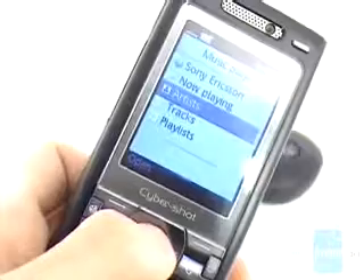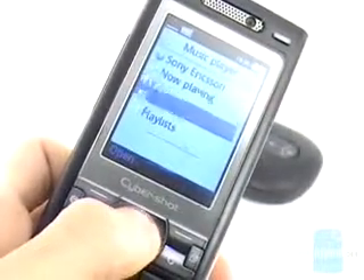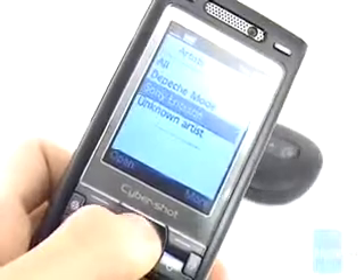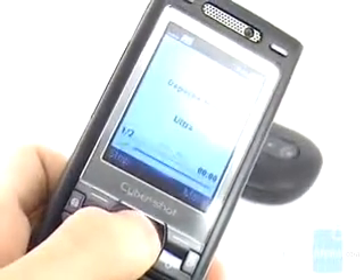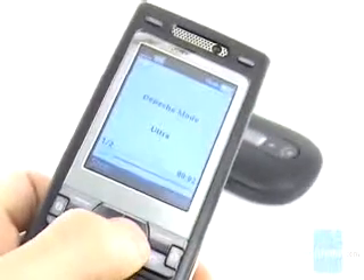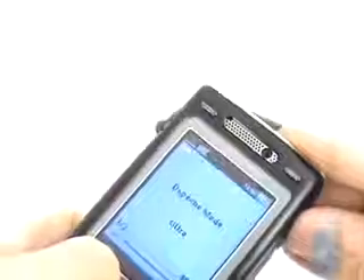The music player is similar to the one on the Walkman phone and can sort music in playlists or by artists. The sound produced by the speaker is rich and fine for ringtones, but listening to music is not a great experience if you can't swap the headphones for standard ones that produce better sound.